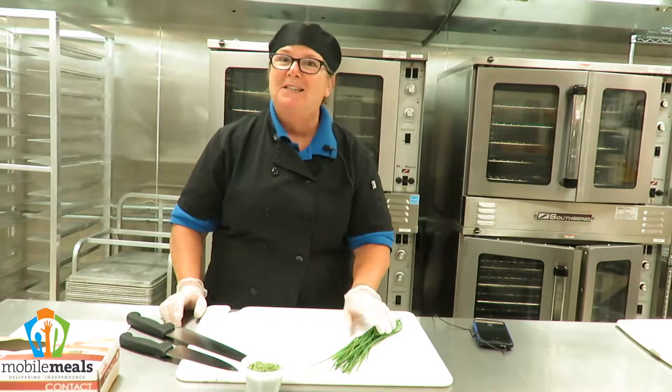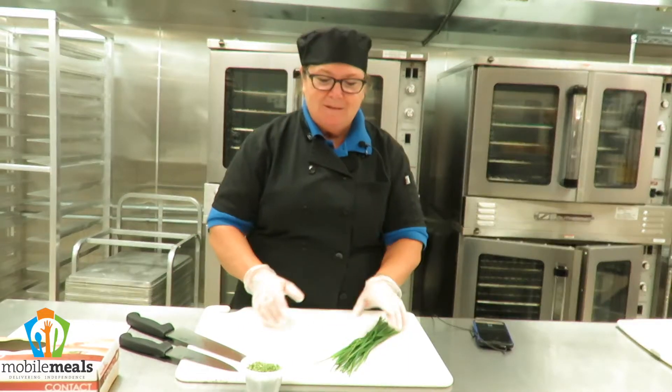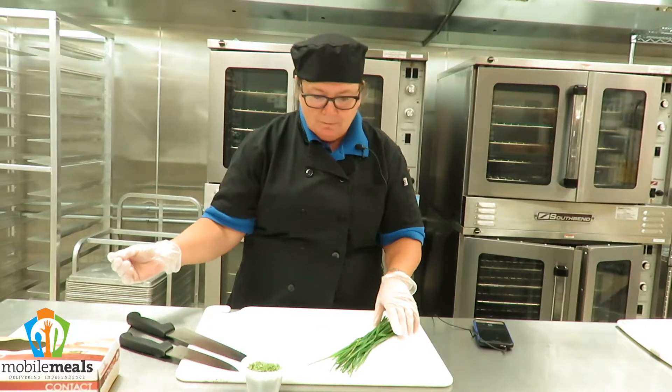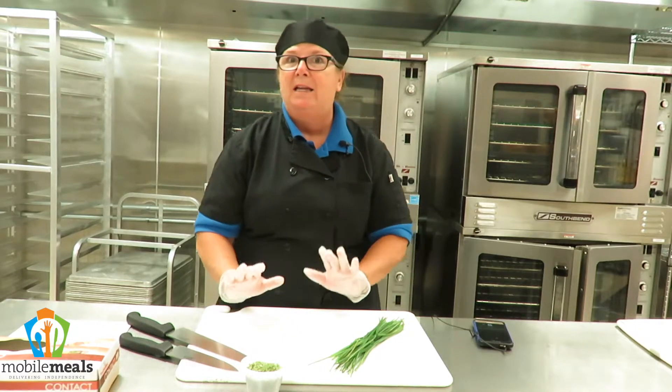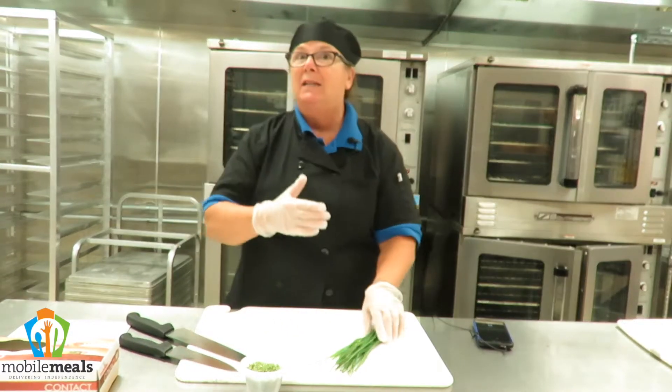Now there are such a thing as a garlic chive, so they can be stronger. The garlic chives are definitely stronger — they do have more of a tendency to have a garlicky odor. But they are extremely versatile. You can use these in hot dishes and fresh dishes and salads, chicken salad, egg salad.